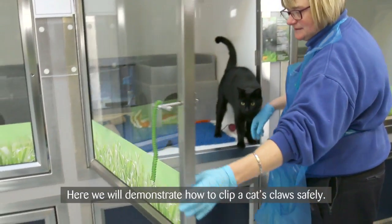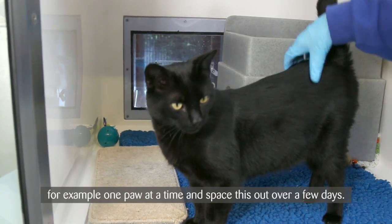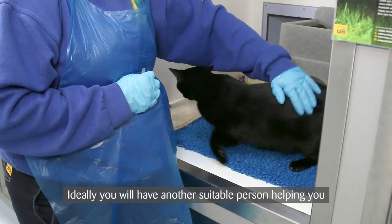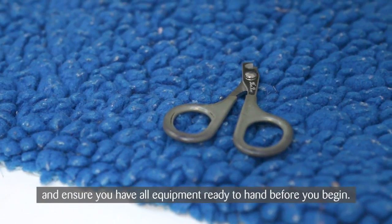Here we will demonstrate how to clip a cat's claws safely. You may have to do this in stages — for example, one paw at a time — and space this out over a few days. Ideally you will have another suitable person helping you, and ensure you have all equipment ready to hand before you begin.